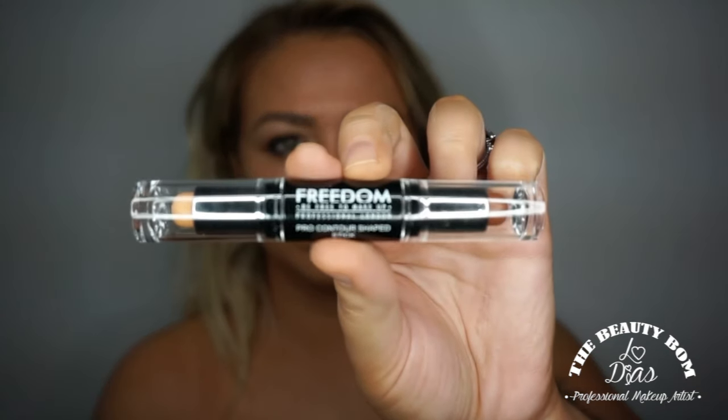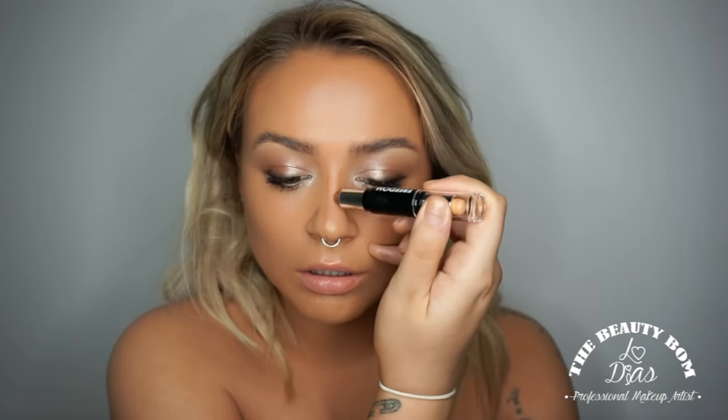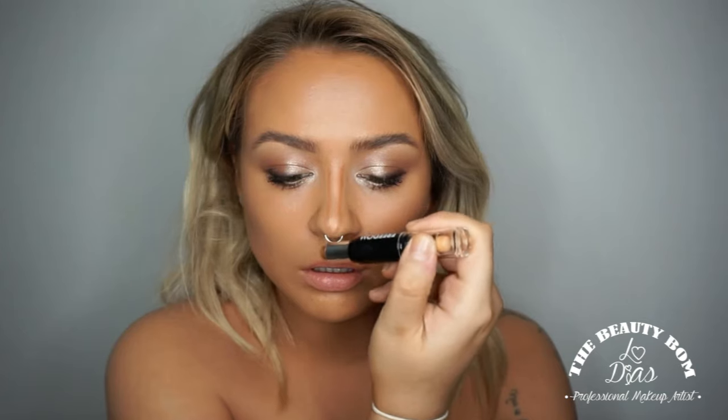I'm going to use this little pro contour stick for the nose, using the darkest colour on this side. This one is great for contouring your nose because it's really slim and precise. You just want to very gently draw a line where you would want your nose to be the slimmest. If I drew where you can actually naturally see shading down the sides of my nose, I'd probably make my nose look wider — that's why I bring it in a little.